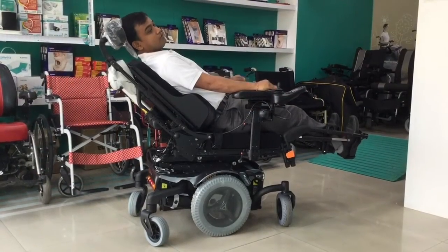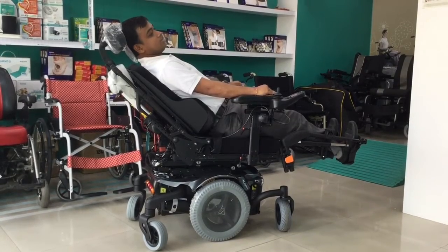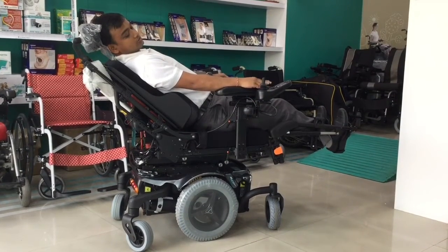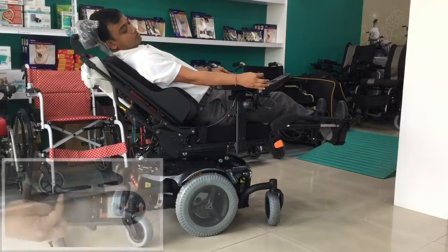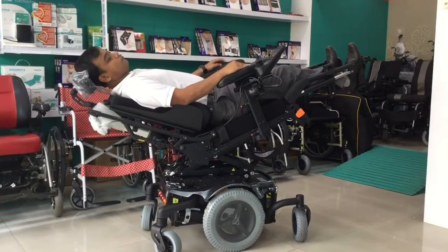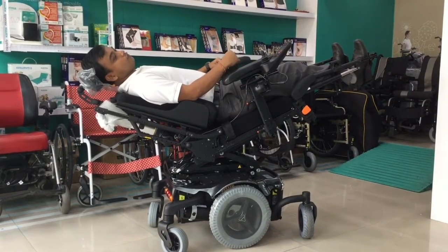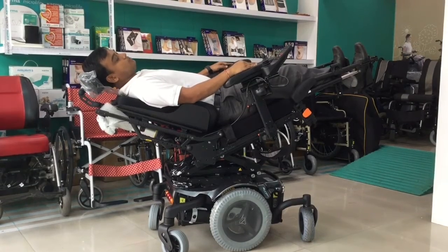You can recline your backrest up to 170 degrees. Now I'm in full recline mode, and in this mode you can relax very easily. You can also do the tilt when you are in fully recline mode. You just need to adjust the option to tilt and press this knob. My chair is tilting out. I am in a full tilt and recline position. In this position, I am able to distribute the pressure fully across my whole body and feel completely relaxed.